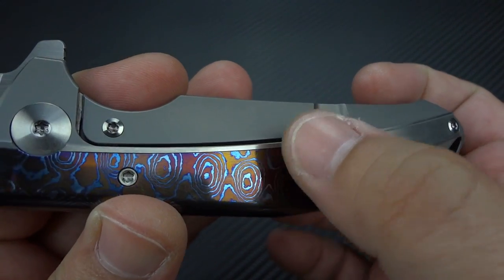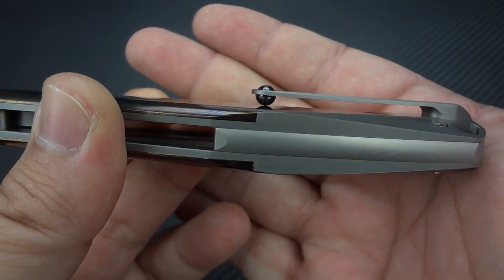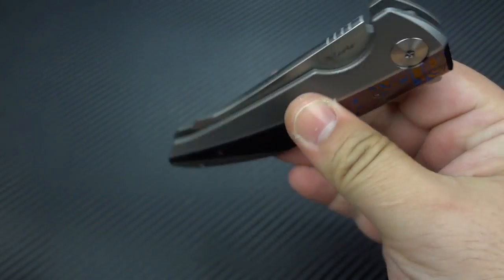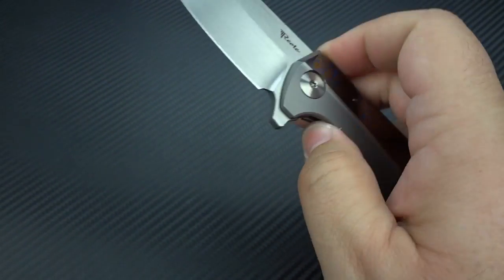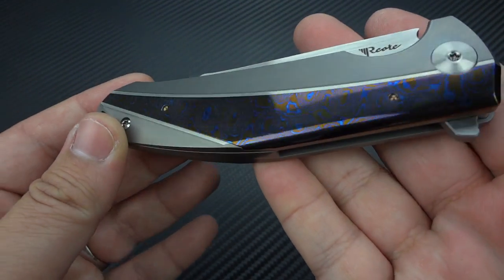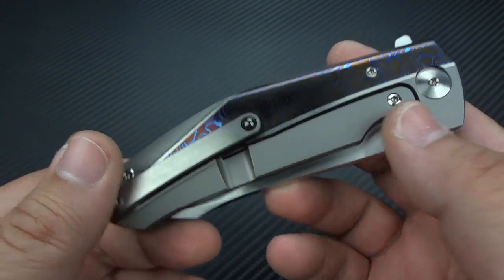You'll notice the signature Todd Begg ceramic ball in the pocket clip, which David uses with Todd's permission. And of course the action is just out of this world — fast, extremely smooth, and whether the knife is open or closed, it just looks sexy.